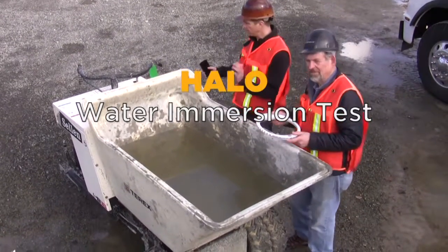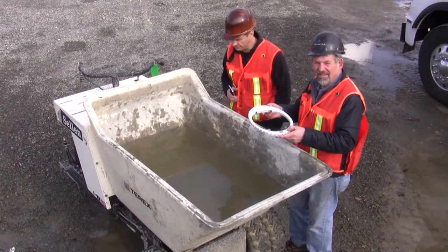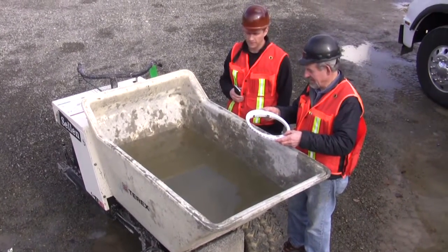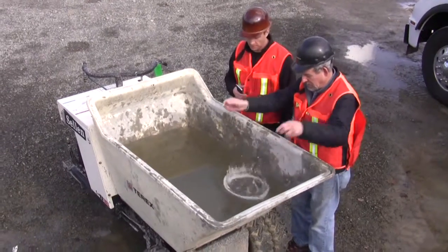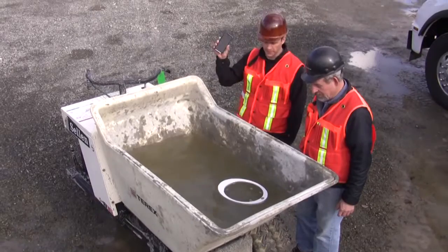We're going to do a water test. So we've got this power buggy here with a big pan full of kind of a slurry of water in the front. So we're going to drop it in, and I'm going to start my stopwatch here and we're going to run it for a minute.